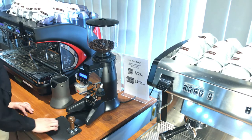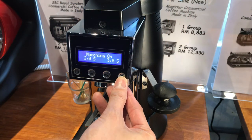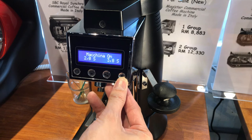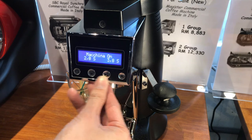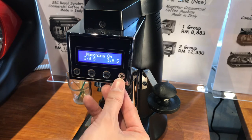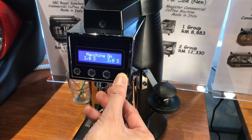This is how you set the on-demand grinder. There are four buttons here — starting from the right there's a star, a double cup, a single cup, and the power. To go into the settings, press the star button and hold it for five seconds.